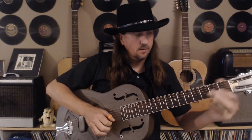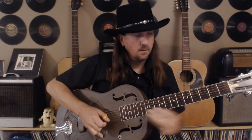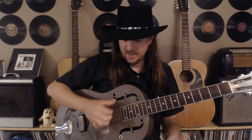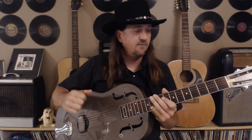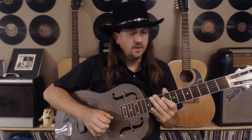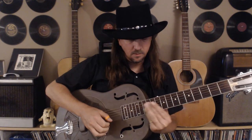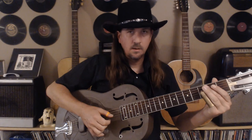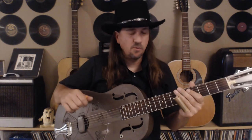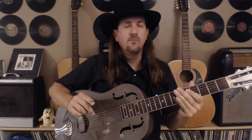The next phrase is open first string again, sliding into the third fret on string one as well — same as before, really. Coming from that sixth string after the hammer. Let's take it up to there again; we're just adding one note. Let's see how all this stuff is coming together.